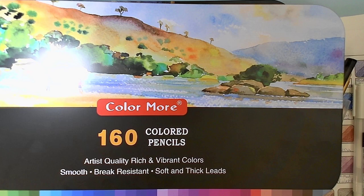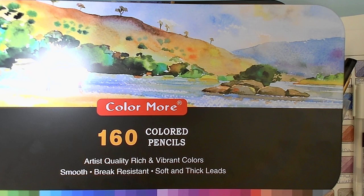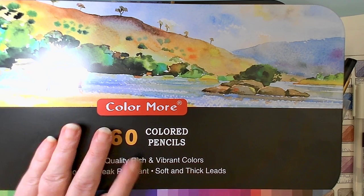If you are a manufacturer or company owner of Color More, Coolbank, or Xenocolor and you see this video, shoot me an email — my address is in the description below. Let me know whose pencils are whose. If you're all the same company, answer some of the questions I've put forth, because my viewers want to know and I want to know.